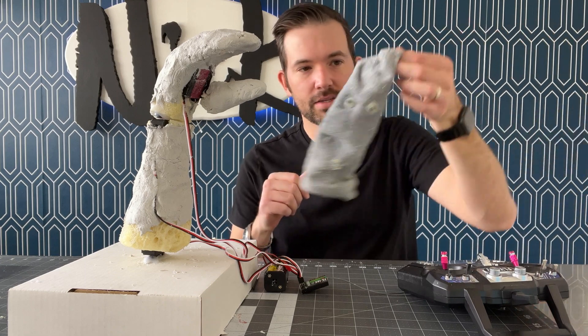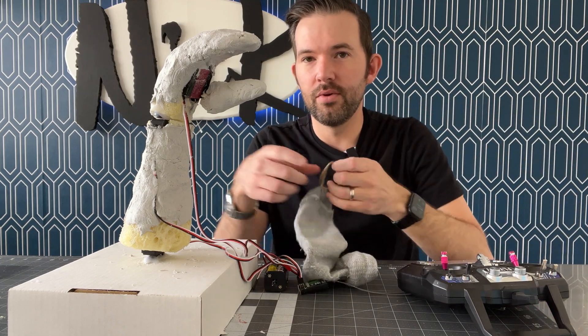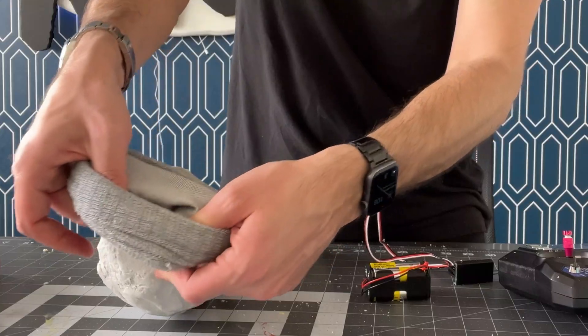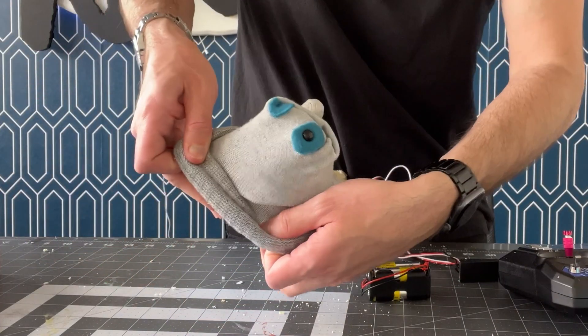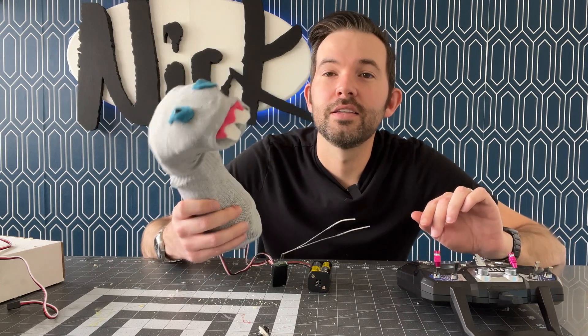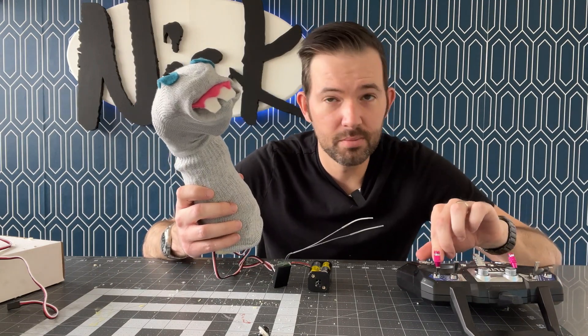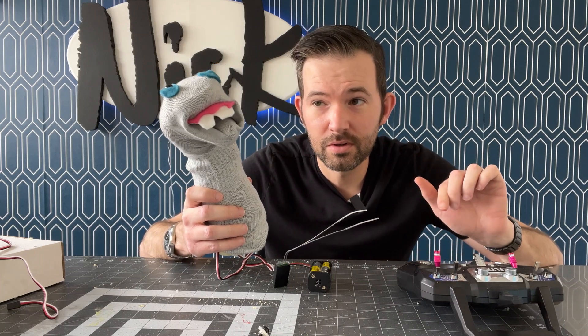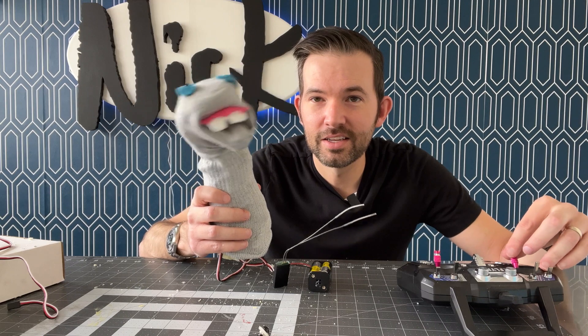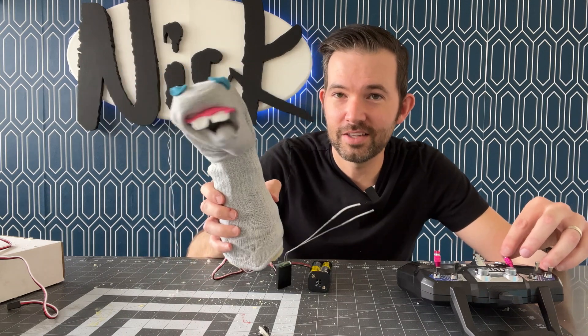Now I'm going to test fit the sock onto here and see if it will still move when the sock is on. I got the sock on this thing. It's looking very tight, so I don't know if it's going to be able to move. It can turn its head — so that's a good sign.